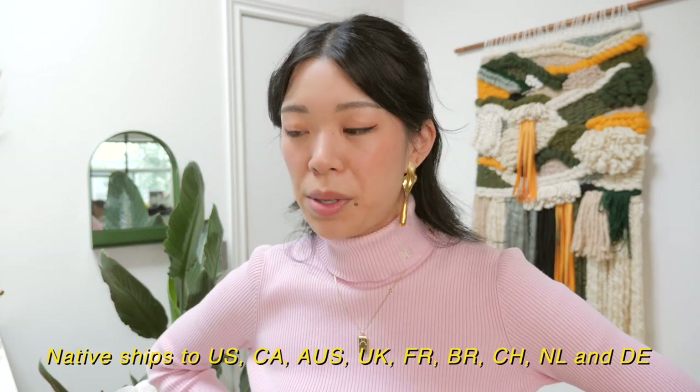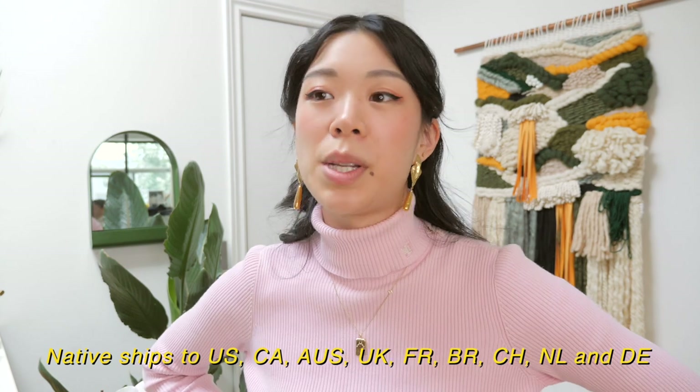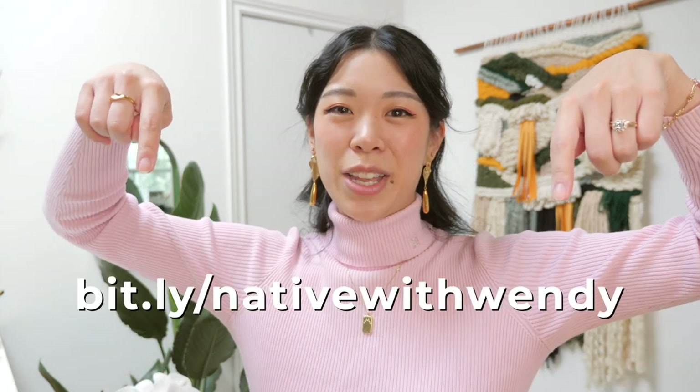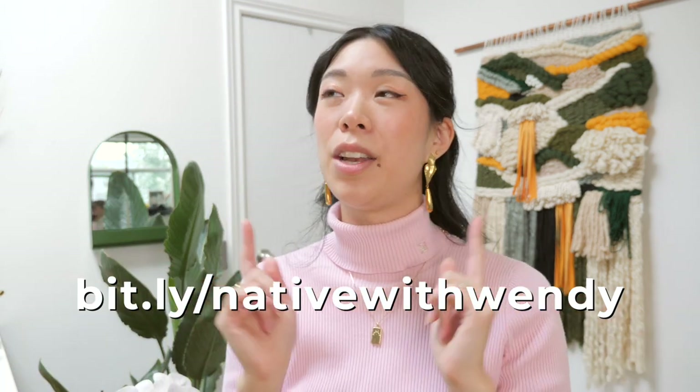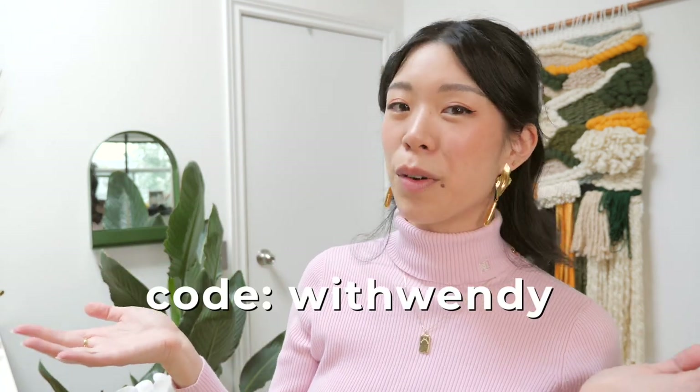Sewing is my cardio — I have a code for you to get 33% off your first Native deodorant pack. Normally you can get the scent trio for $36, but with my code you'll get it for $24. Just click the link in the description: bit.ly/nativewithwendy, and use my code 'withwendy' for 33% off.